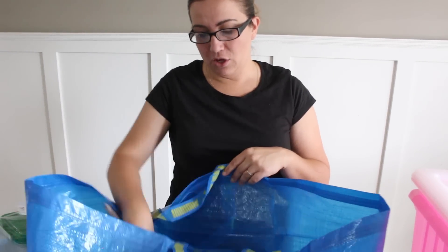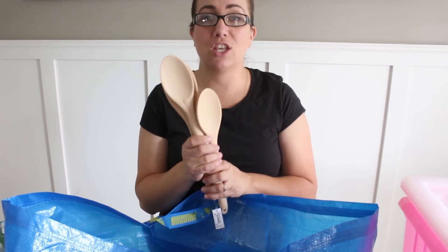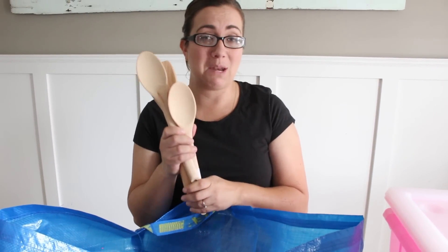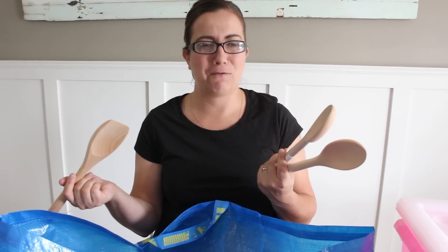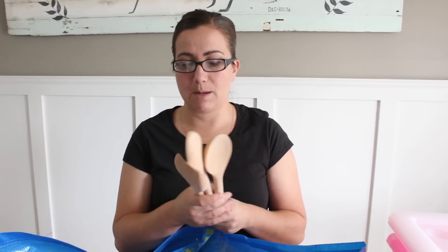Next I have wooden spoons. I thought these would be really cute with the rolling pins. I've got two wooden ones, and then this one is for chopping up meat — we actually didn't have anything good for ground beef so I'm pretty excited about this one. I think these were about $1.79 a piece, so pretty economical.